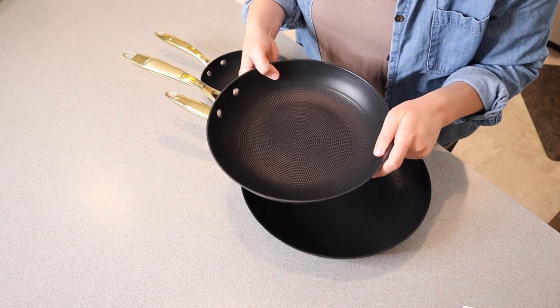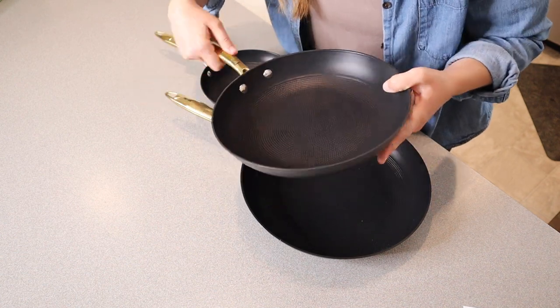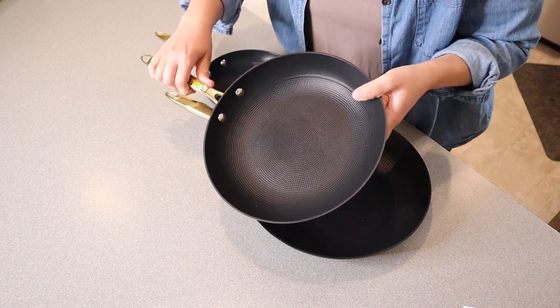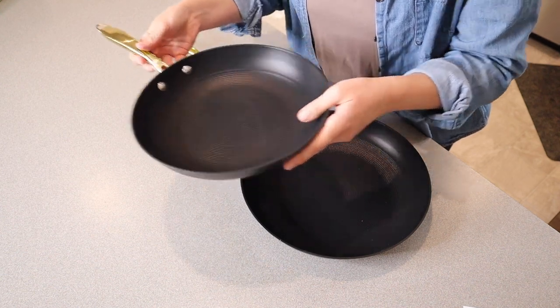This one is called the Everyday Hero — this is the 10-inch frying pan. I feel like this is the perfect size for cooking something, maybe just for a couple of people. For example, if you have two people, or if you're cooking an all-in-one meal, a one-pan meal for just two, this would be perfect for that.